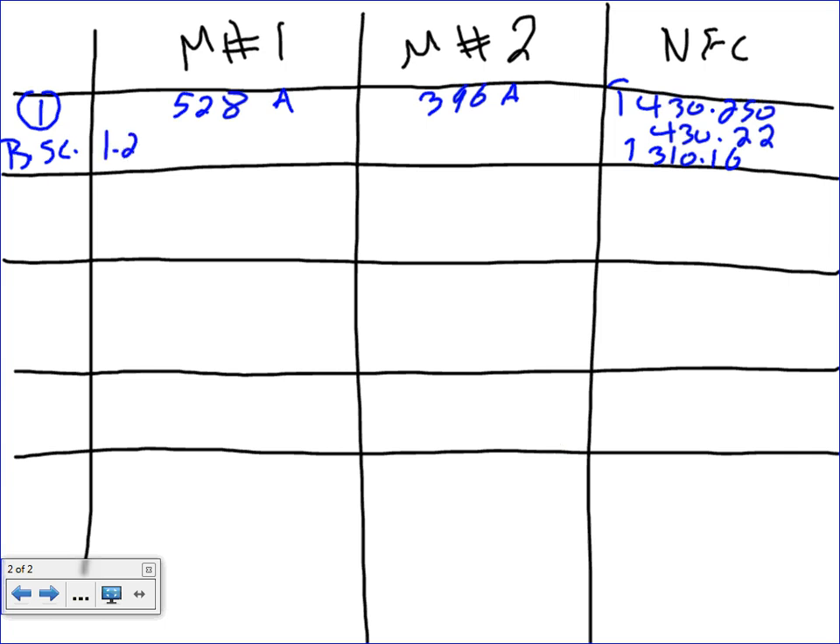We take 1.25 times 528, and that gives us 660 amps. We multiply by 1.25 because if you go to Article 430.22, it tells you the branch circuit for a motor is always a continuous load and you multiply by 1.25. Branch circuits for motors are 1.25 all the time, no question asked. And everybody knows the difference between feeder and branch circuits.